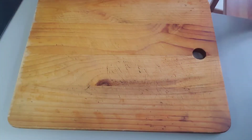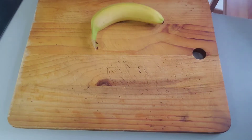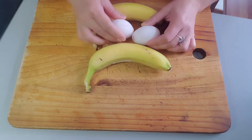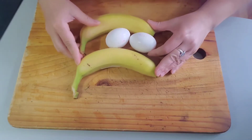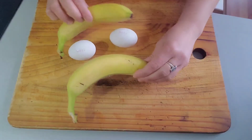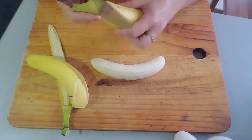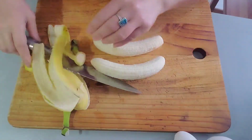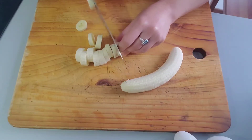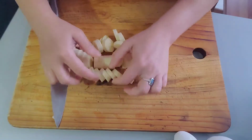Let's begin our recipe. We need two ripe bananas and two eggs. We are going to peel the banana because we need only what's inside, then slice it into round, thin pieces — but not very thin, so that you can taste the banana.